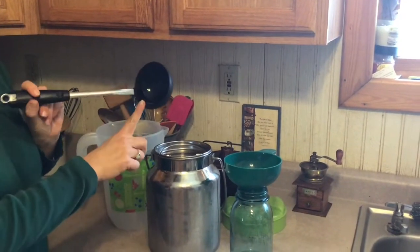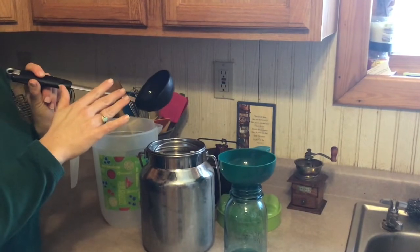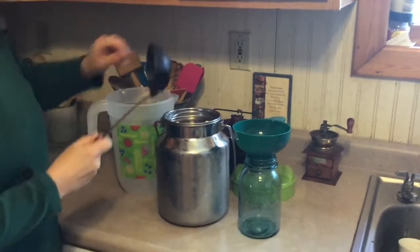The one trick about this is that you get the ladle wet, because that will help the cream not stick to the ladle. All right, let's get started.